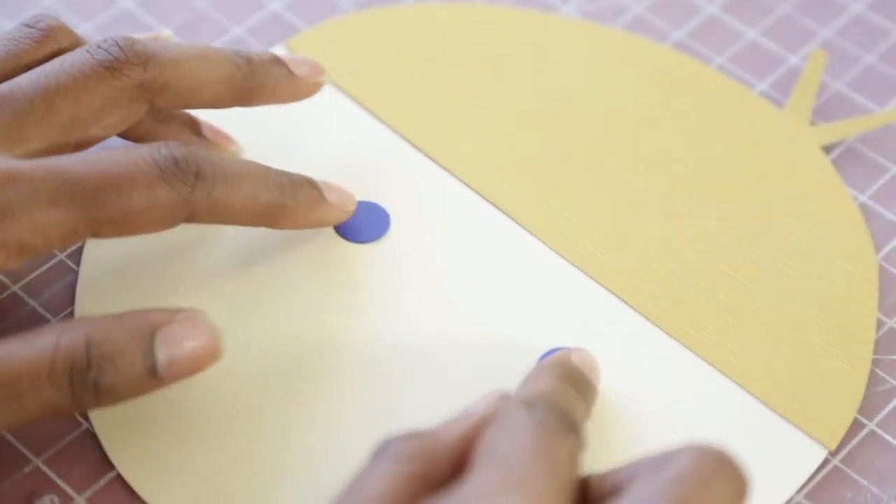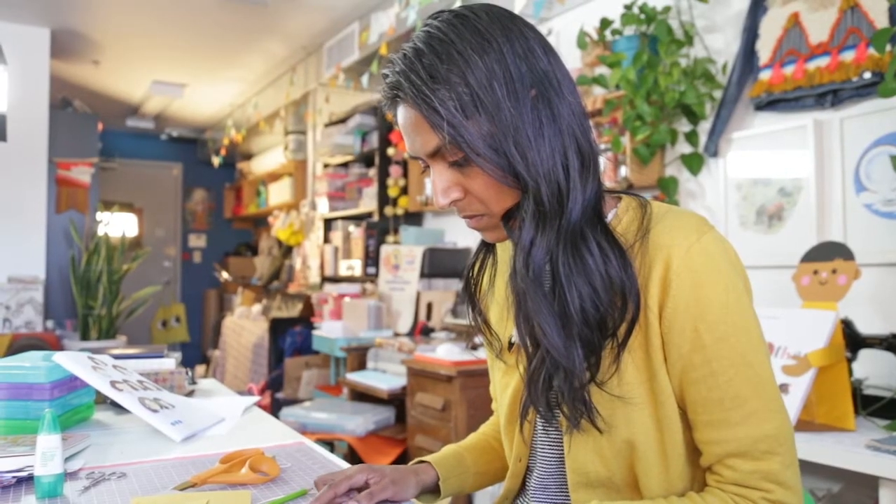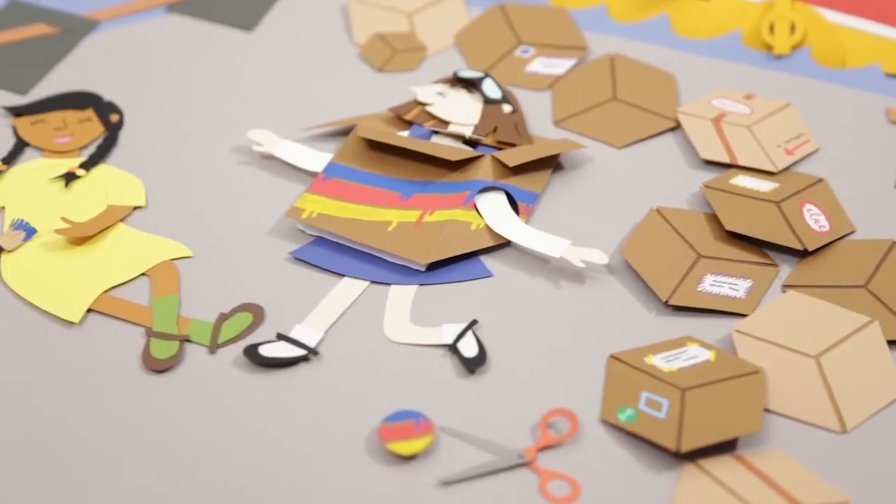The first piece I created was a cardboard cityscape — lots of buildings and power lines made out of cardboard — and that was decor for an event called City of Craft. That same cardboard city migrated to different events and window displays.